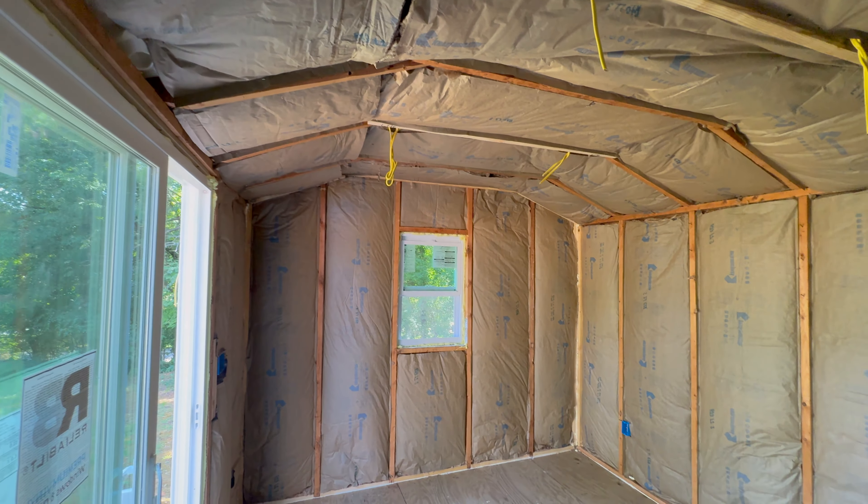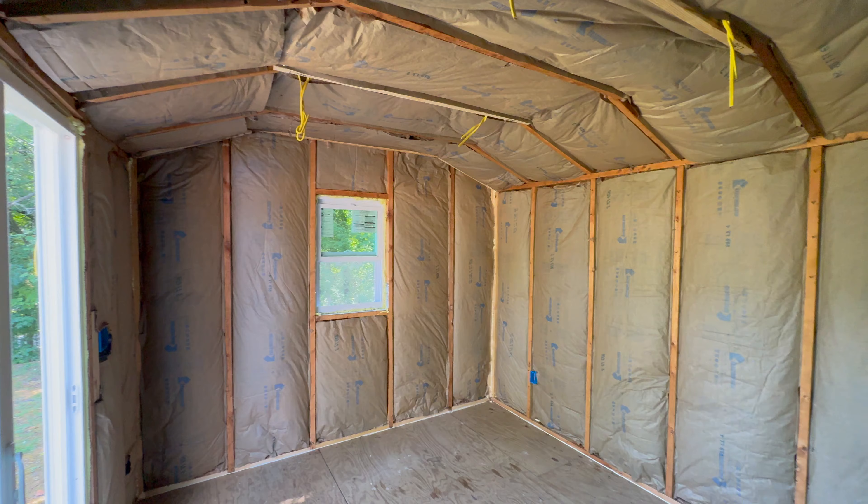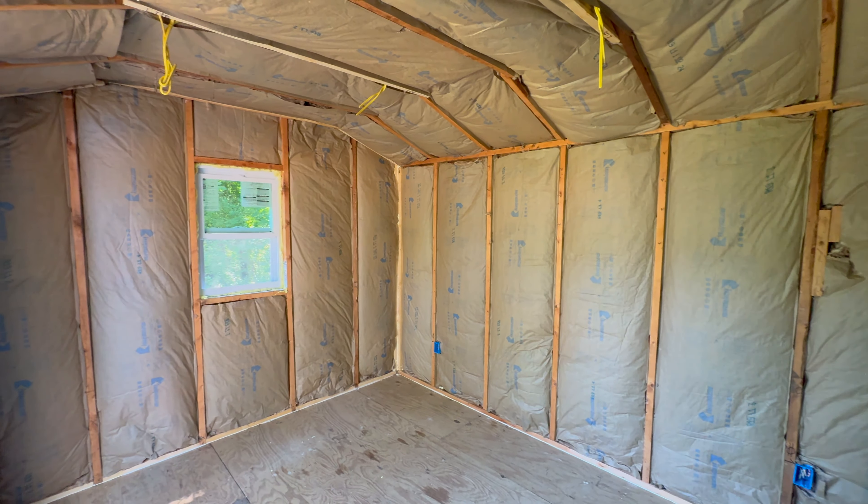When working with insulation, make sure to wear gloves and a mask. I also recommend wearing a long sleeve shirt. And after you're done insulating the shed, it's time for drywall.